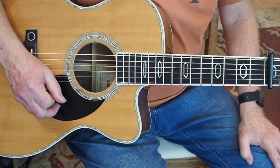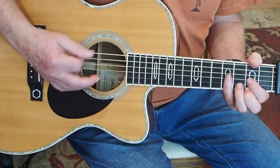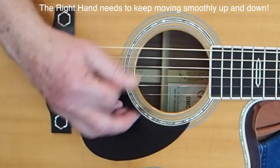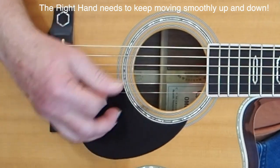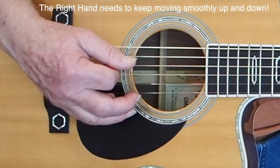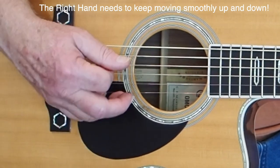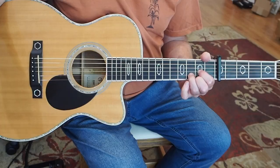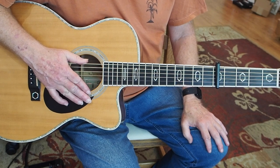And that's pretty much it. He's changed a few things — really focus, once again, on keeping the motion, keeping the inertia of your right hand going through the whole thing. There you go, have fun with that. I'll talk to you later, cheers, bye.